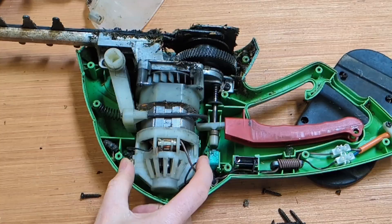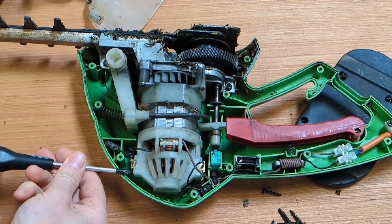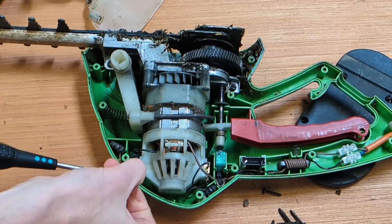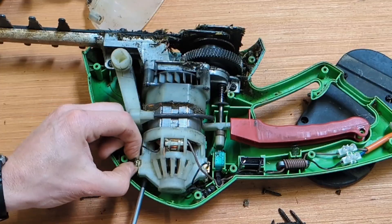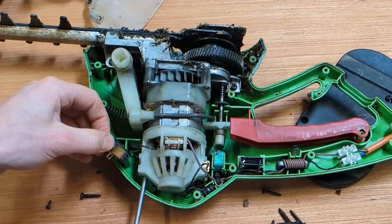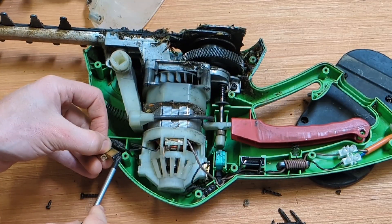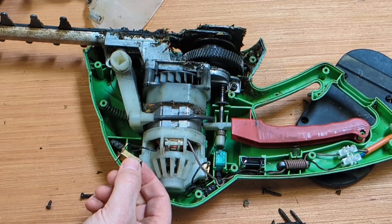The brushes are here at the top of the motor, so we're going to loosen them off. We can see straight away that they don't stick out very far when we pull them out, and they look quite burnt, so they're definitely worn.